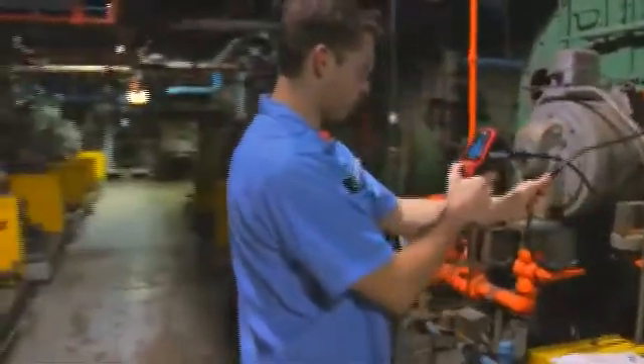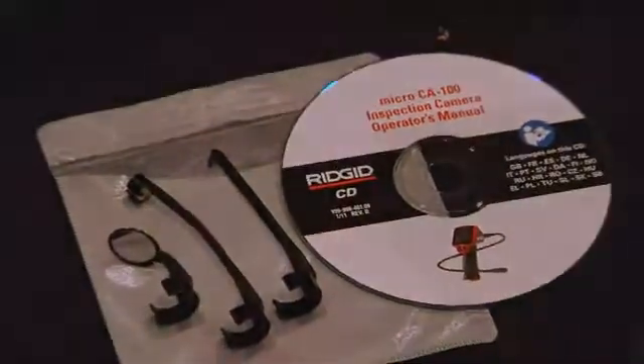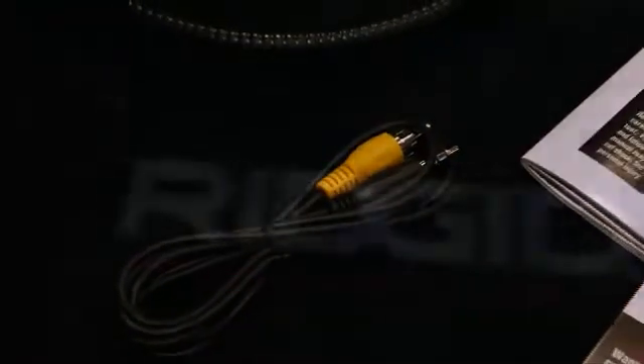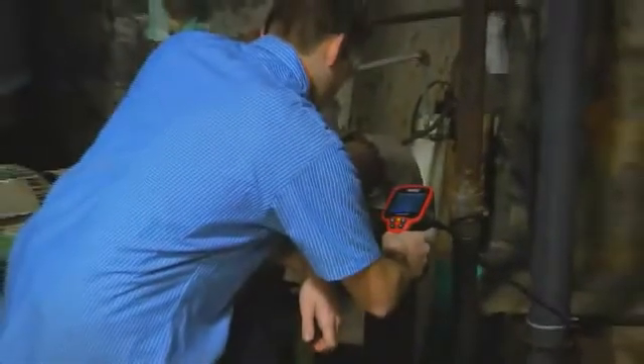Featuring the standard waterproof 3-foot cable with a 17 millimeter imager, the CA 100 imager cable can be expanded up to 30 feet for especially hard-to-reach areas. Complete with the CA 100 is a hook, magnet, and mirror for retrieval and additional viewing opportunities, as well as a TV output and cable to view images on a larger screen.